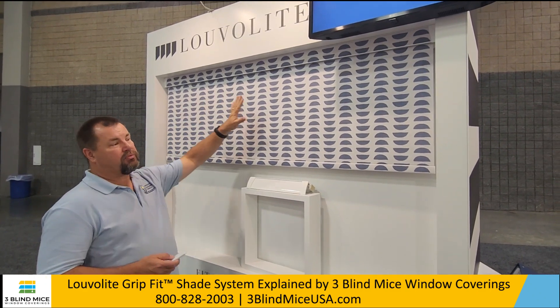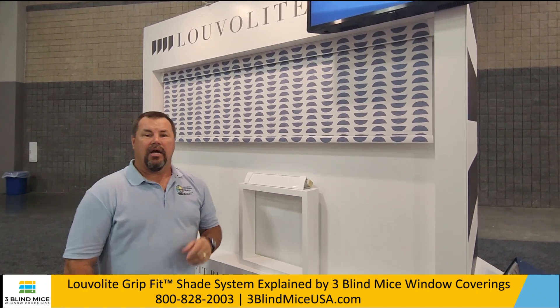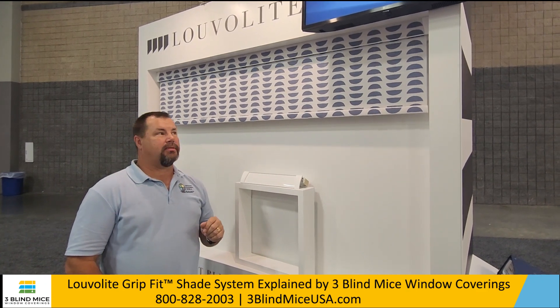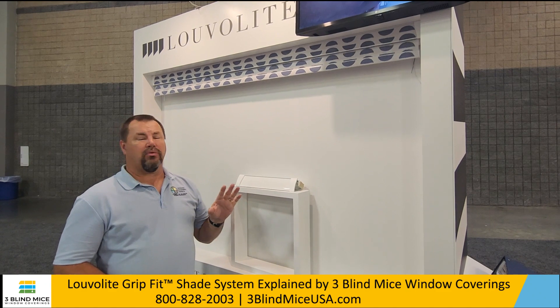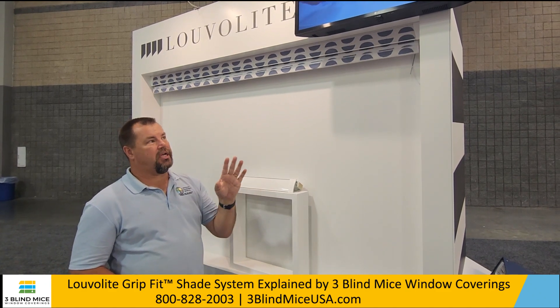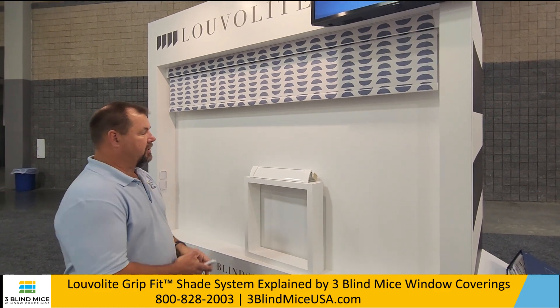What we have up here is a motorized window covering roller shade. It is mounted — this is about six foot wide. There are no screws required to mount this shade. This is a total installation without screws. They have a motorized shade that mounts into a window all by pressure. So let's take a look at this system.